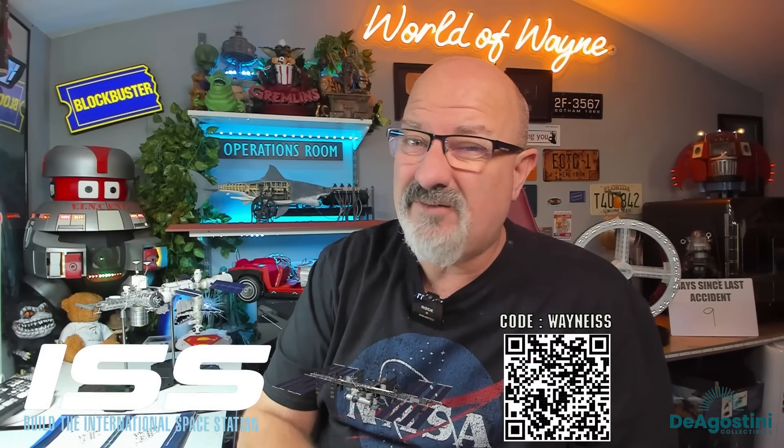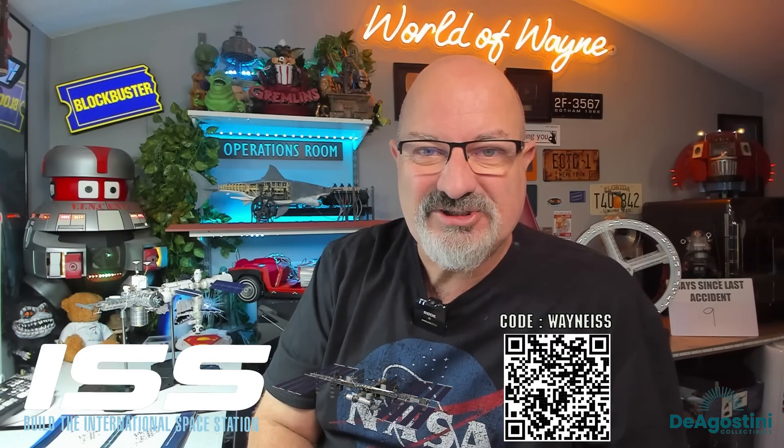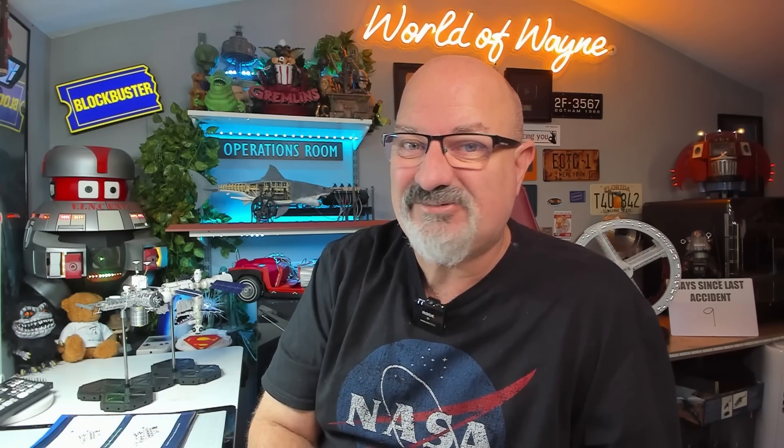Now if you do want to get this for yourself, I don't know if it's still available, you will need to check. I have put a link in the video description and there's also a QR code on the screen. But I'm going to jump straight into it — we've got six stages today, so without further ado, let's get cracking.